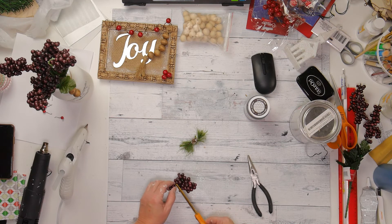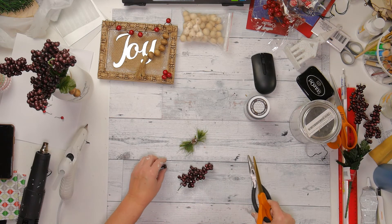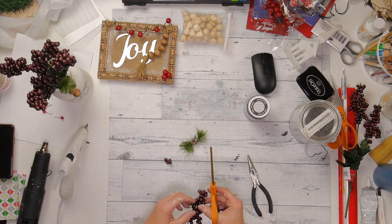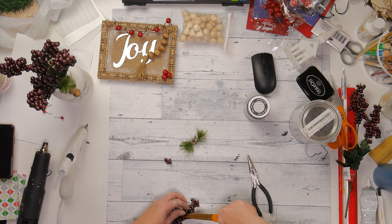And then I add some of the berries — a couple of the berries on each one of this tiny little swag — and it matches the berries that are set in the jar, so it turned out really cool.